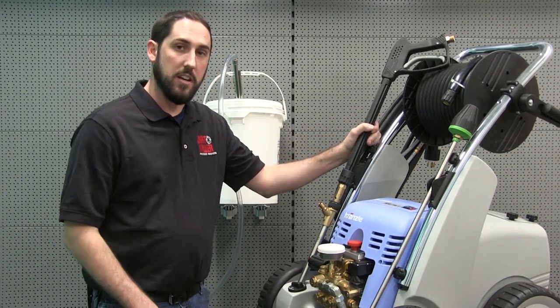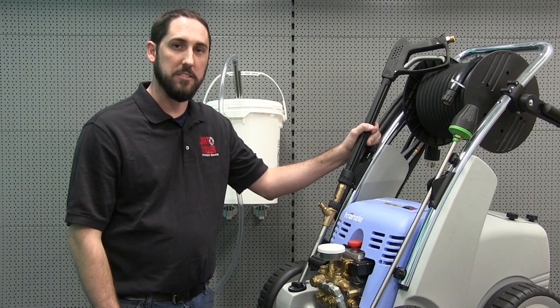Now that we've got this all set up, we're going to head back to the shop and test it out on a couple of things. See you there.